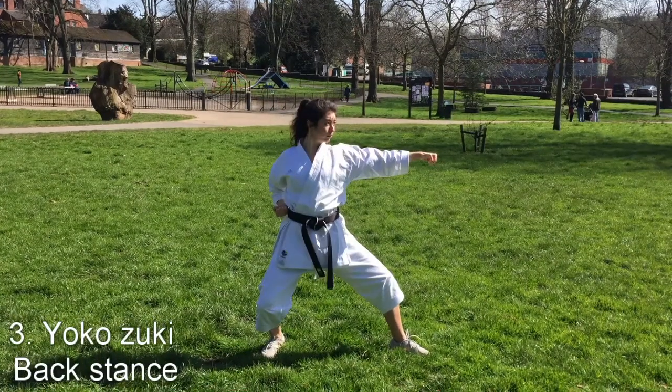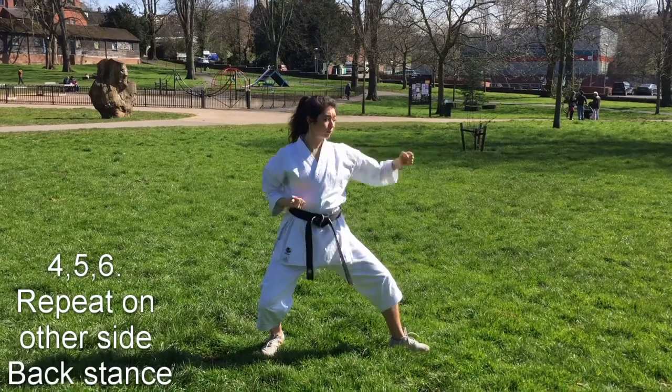Thirdly, your right hand comes back to your hip and your left performs yoko-zuki. This is then repeated on the other side.